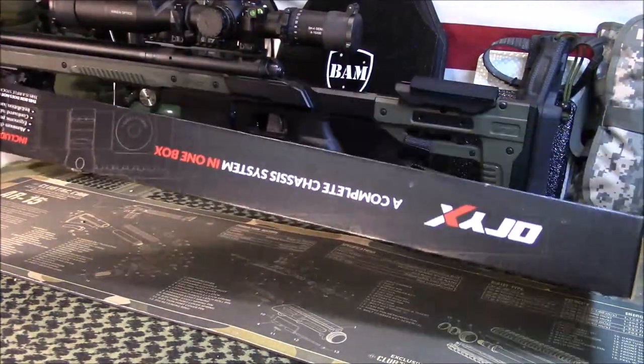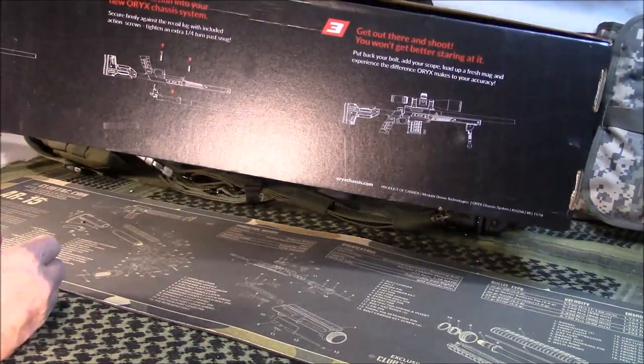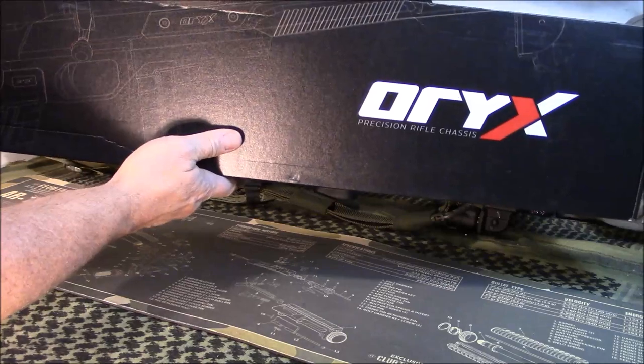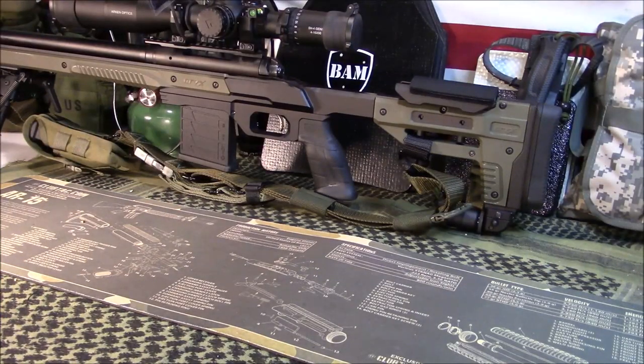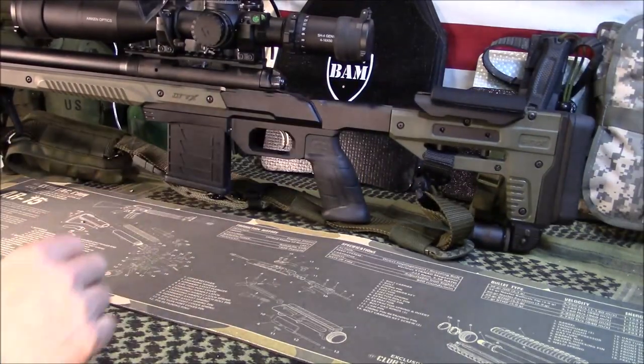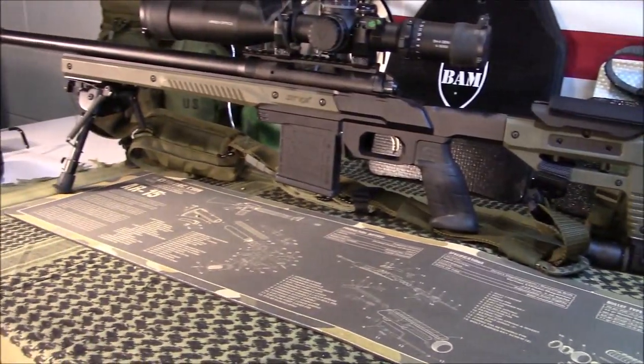It's going to come in this box here — nothing too fancy, just a nice little cardboard box that looks kind of like a gun box shape. So we'll take a look at the chassis itself.